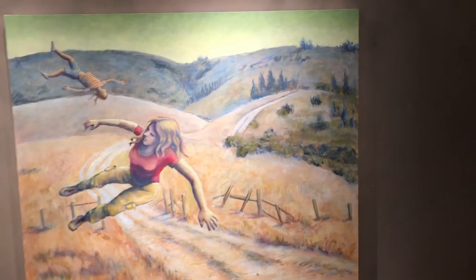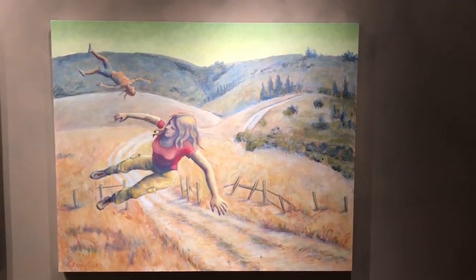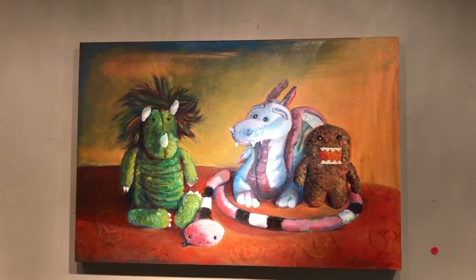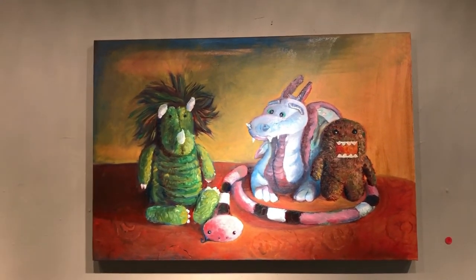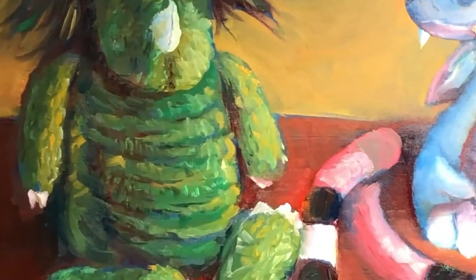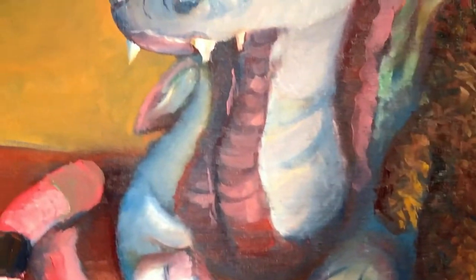So I sanded down a lot of it and started working over in oils, and that was working. A woman gave me a plastic bag full of stuffed animals, and I thought that oil paint might be great for them. I was trying to keep things fresher and looser, hoping to work faster than how things tend to bog down in my acrylics.